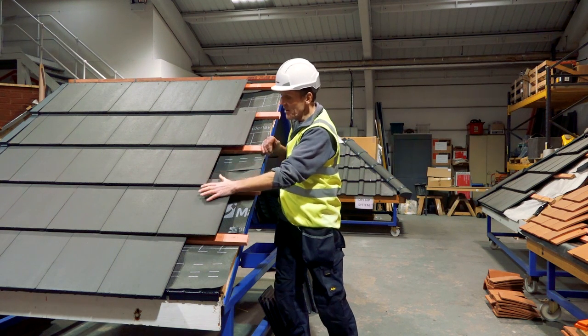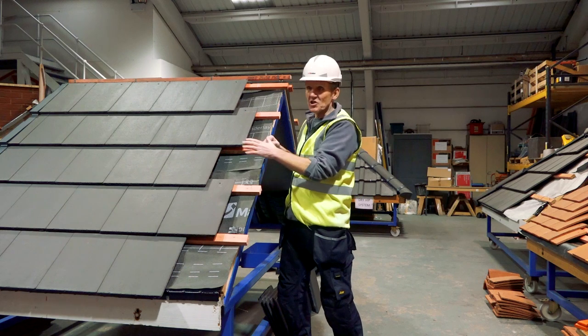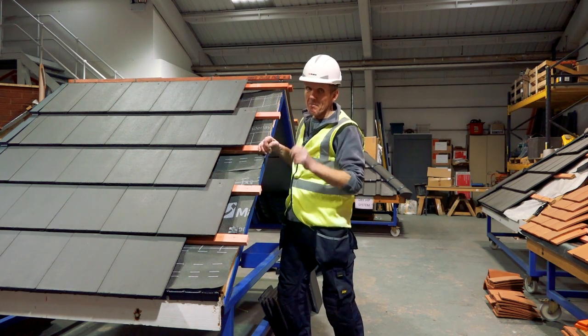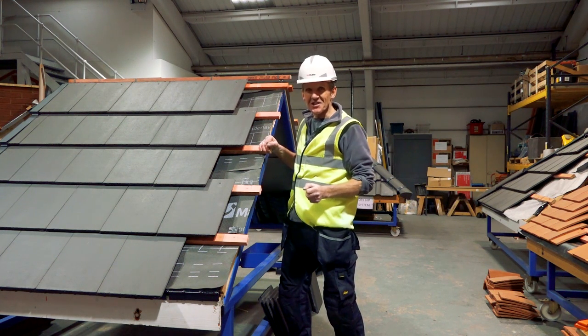Now we've got a thin leading edge here and we've also got some thicker tiles around the other side, both large format, but this system will also work with a medium format tile. So we're going to crack on, have a go at it and see how it works.